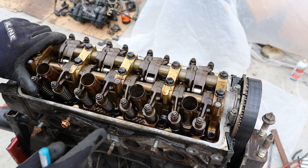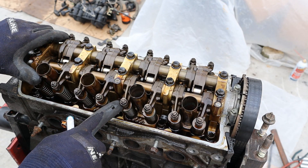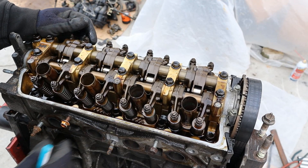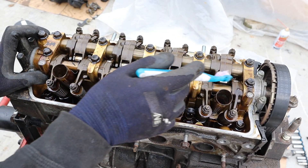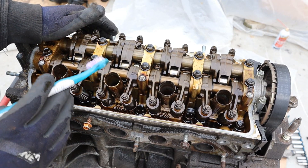With most Hondas you have this little adjustment nut at the end of the rocker arm to adjust the valve clearances, and they do have to be adjusted periodically over the life of the engine. You can see some of these have a little bit of play while some are nice and tight. You can also see we've got the extra VTEC arms over here, and that's going to correspond with the extra lobe on the camshaft — enabling a larger cam profile on the intake side so you get more air into the engine.